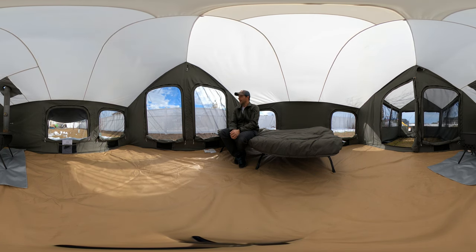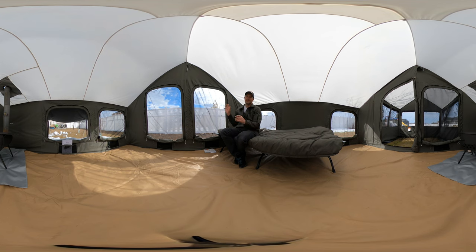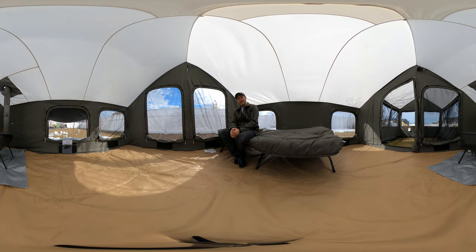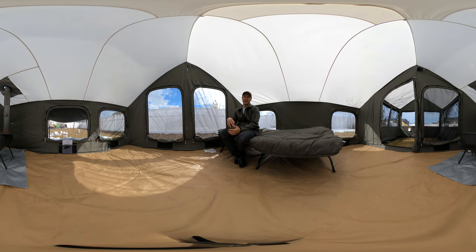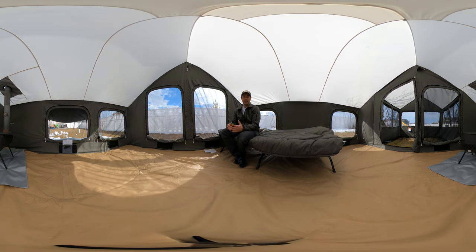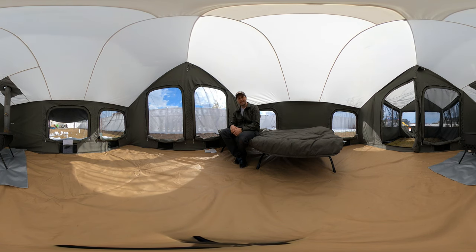Here's my opinion on this tent: I just cannot believe how well it's held up. If you take a look at the link below you'll see a blog that shows the whole four months progressively — from curing the stove to seeing it in wind up to almost 40 miles per hour, and heavy snow, light snow, and rain.